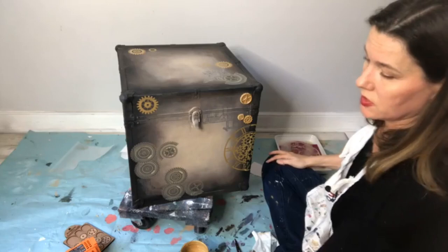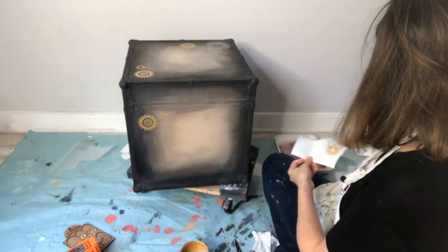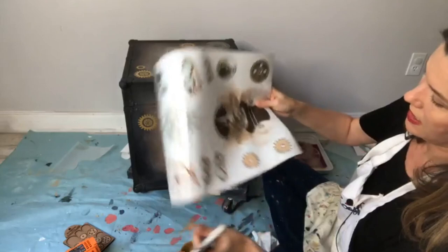Want to do a couple more? These little gears from the stencil pack — look at this steampunk dude, we have to put him on. These are steampunk fabulous. Are you tired of hanging out with me yet? Let's put him on — on the side, since there's already a lot going on on the top.